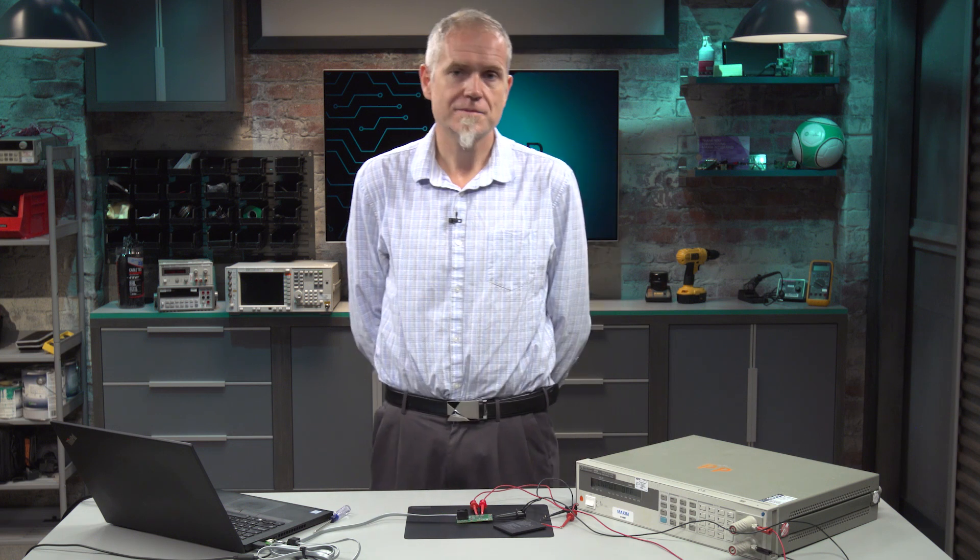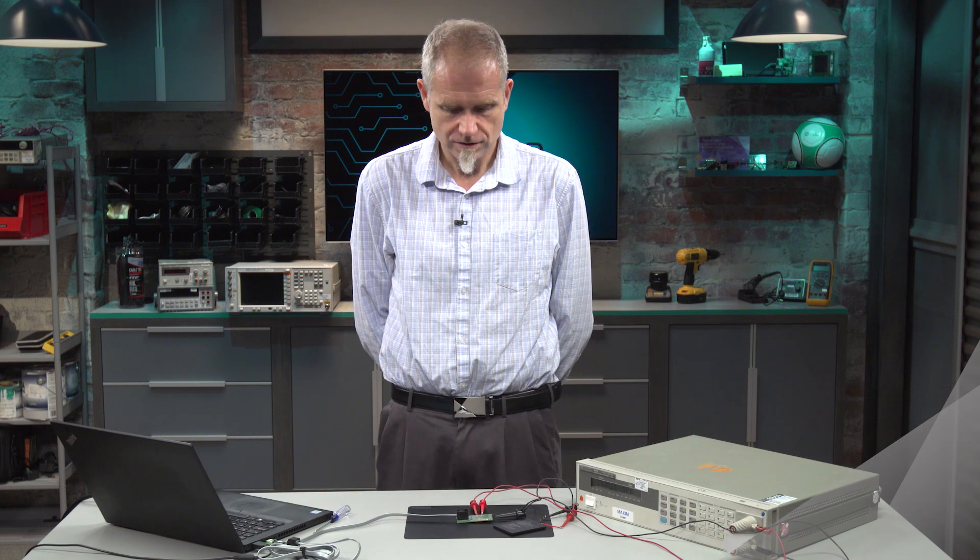Welcome to Design Shop. My name is Jason Wertham. I'm a product definer here at Maxim Integrated Products, and today we're going to be talking about a Model Gauge M5EZ chip called the MAX17262.